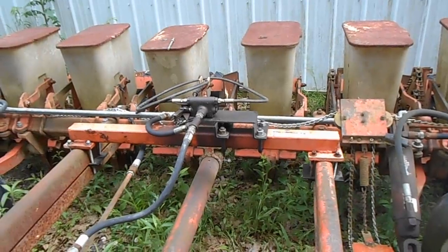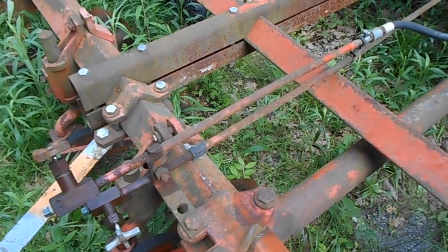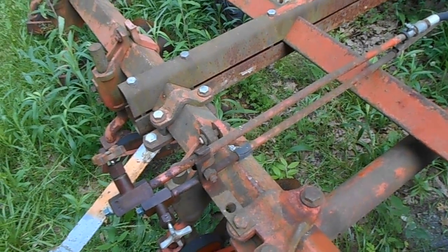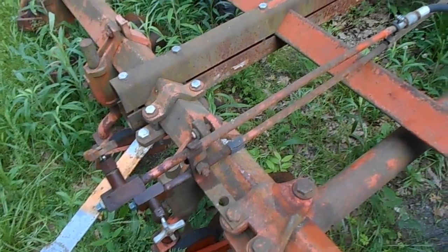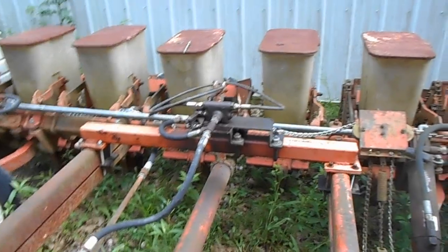Gotta get everything put up, so I'm calling it a day. I'm going to put couplers out here so I can take the hoses off, because leaving hoses outside to get nasty — especially when they're cheap Chinese ones. We'll see you next time guys.